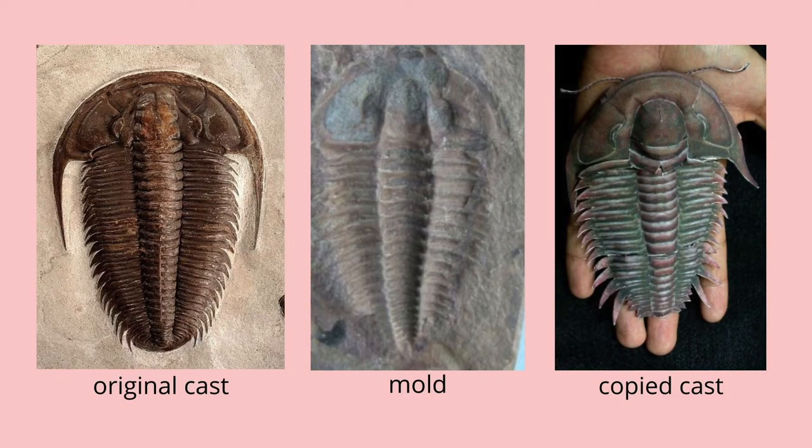Getting back to what I was talking about — in order to understand how I make the molds, we need to understand the distinction between a cast and a mold. I talk about it a lot, but I don't know if I ever really explained it. So let's take fossils, for example.